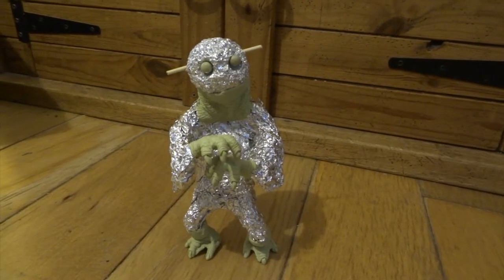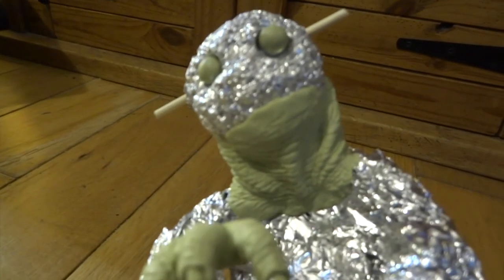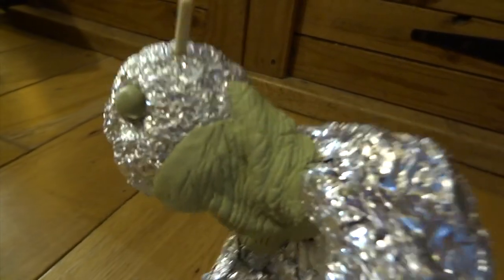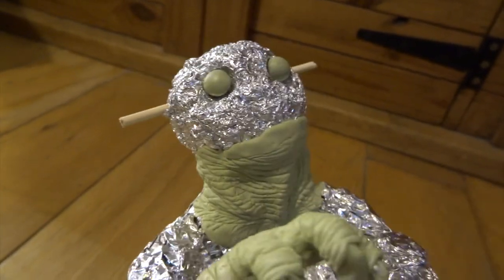Next, I used a thin layer of Milliput to create his neck and all the neck folds. I've pressed a lot of wrinkles into these, again through a plastic sheet. You can see you get pretty good at wrinkles pretty quickly. You've just got to get them to kind of follow the contours of different areas that you're doing.